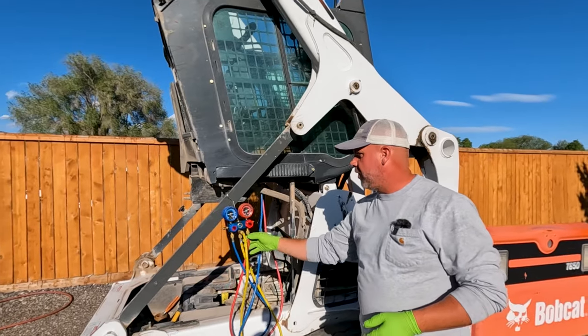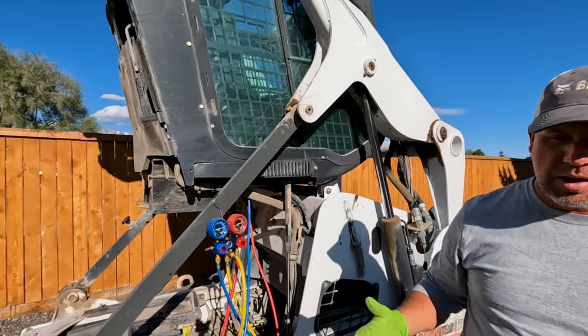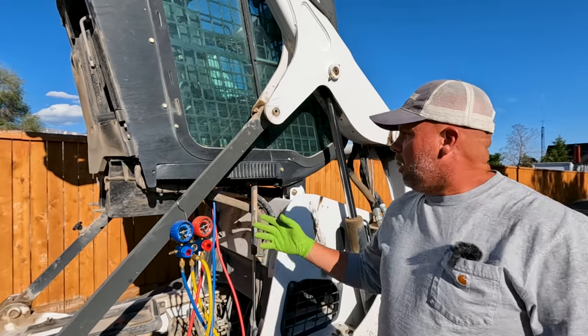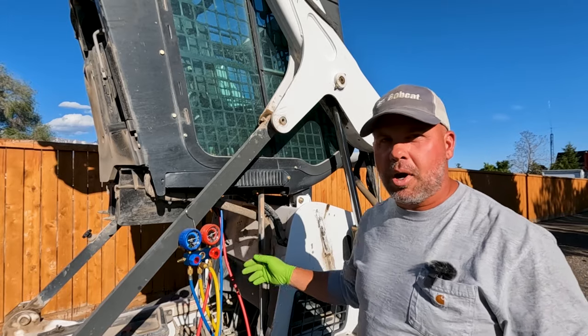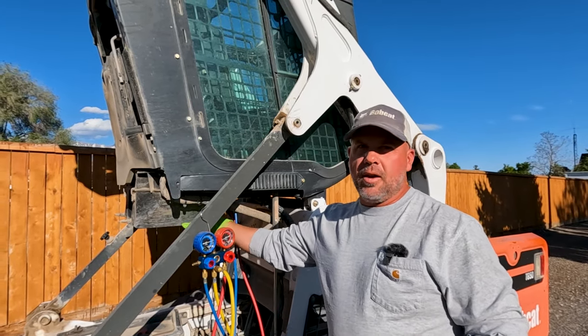I went ahead and put my gauges on there, and I can tell just at the idle pressure that I've got plenty of pressure in there, and the compressor actually does turn on when it needs to. The Bobcat AC system here on the M-Series — this happens to be on a T650, this is like a 2016 model — but all the M-Series used this style air conditioning.